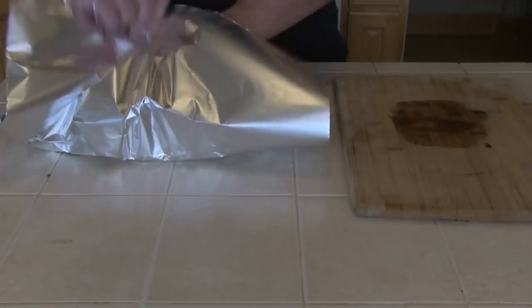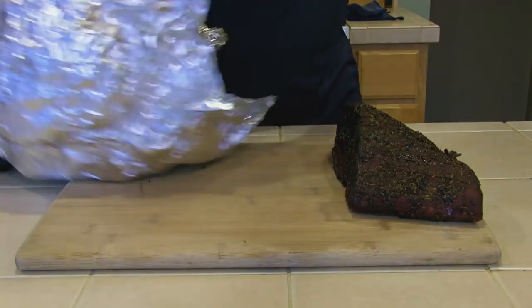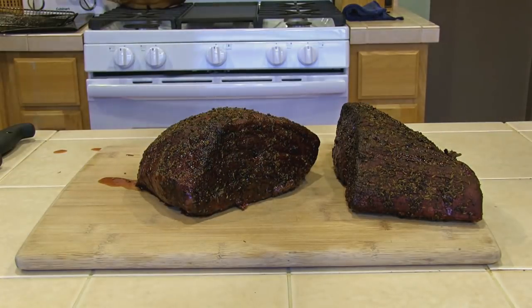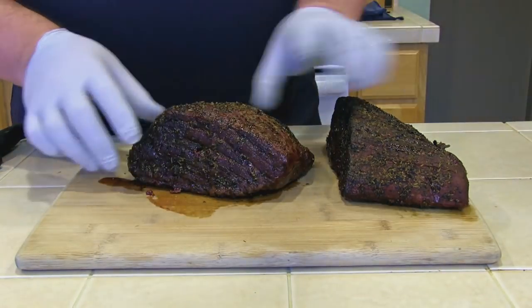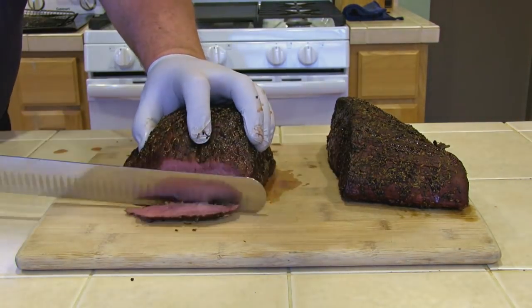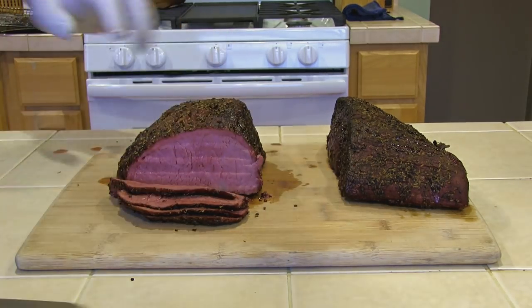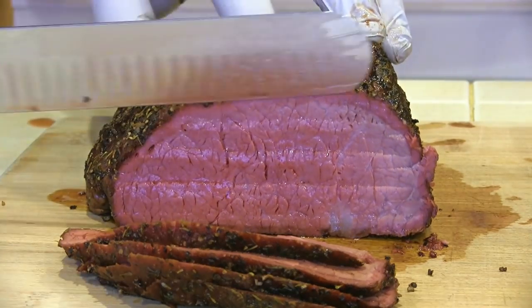Now I'm going to wrap these roasts in foil and let them rest for 45 minutes. And through the magic of editing, they have rested 45 minutes and it's time to slice. They smell good. We're going to go ahead and slice these across the grain — look at the juice. That's what I'm talking about.